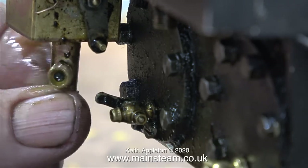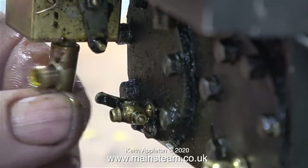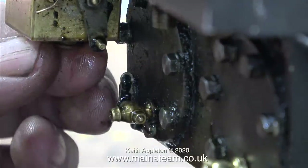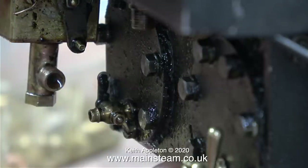I'm going to have to do something about this lubricator because it is radically over-oiling. I might even change it for a Jubilee Fittings one, because they are internally adjustable. But for the moment I'll have a play with this one. I'm fitting a fibre washer so I can get the outlet in the right position.